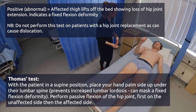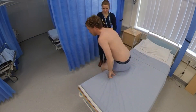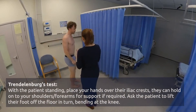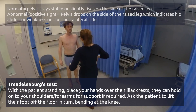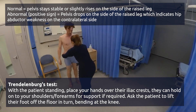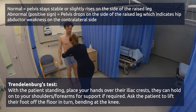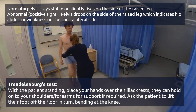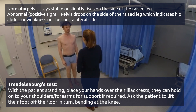Perfect, thank you. Now if you're able to stand back up for me. I'm going to put my hands on the top of your hips and then I'm going to ask you to lift each leg in turn. Lift your left leg first please. And then the right leg. Okay, thank you — that completes our examination today.